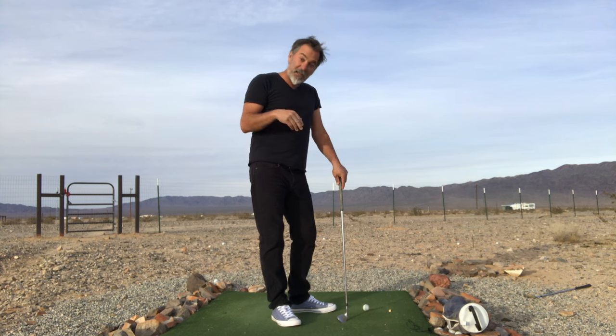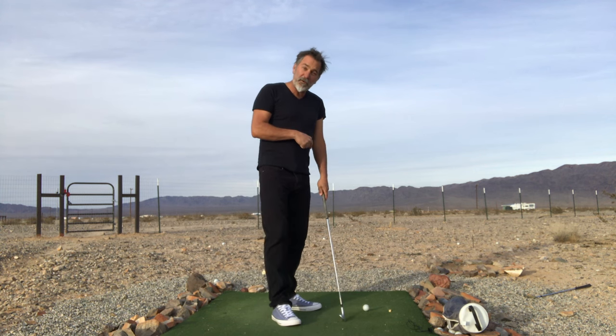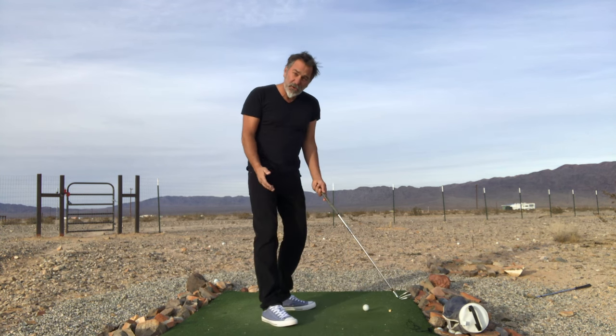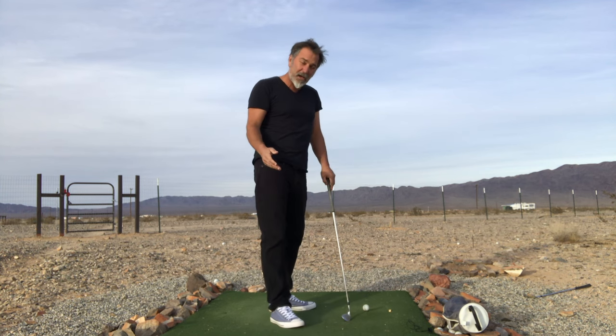It's descending, which means the club descends down through the ball so you finally get to take a divot like the pros do. We keep our weight planted on the forward foot, and the position of your weight controls the bottom of your arc. How we get the shallow swing is by setting into a closed position, which forces the club to swing on an inside-out and shallow swing path.